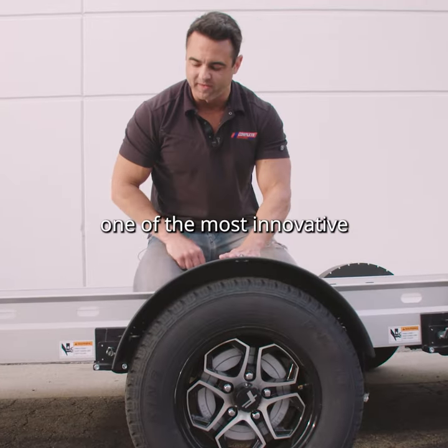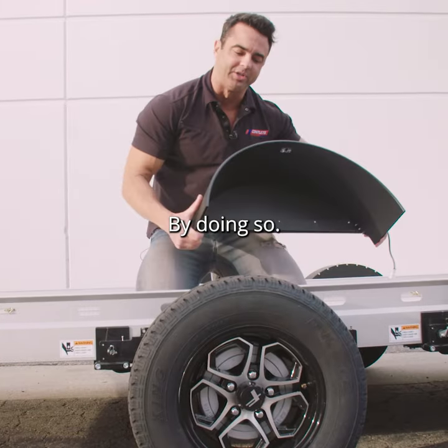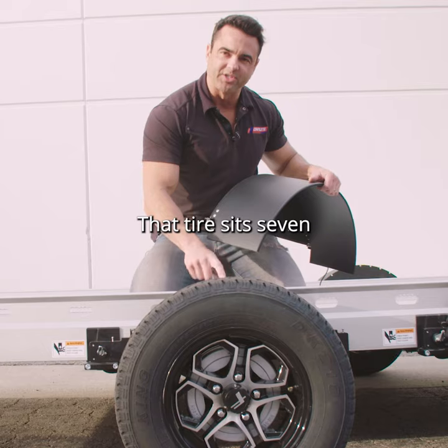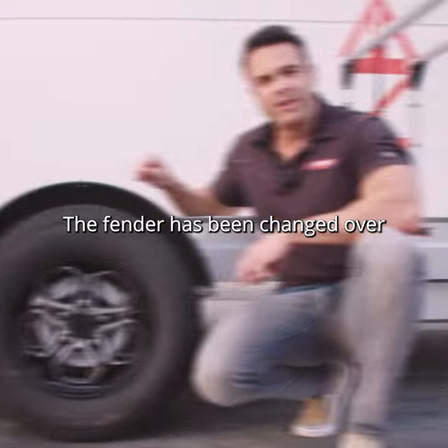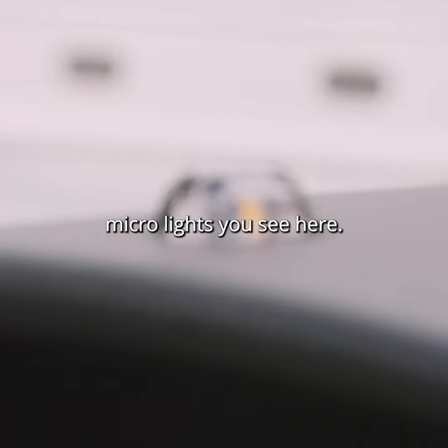This is one of the most innovative and exciting parts of the entire trailer. We're just going to remove this fender — by doing so, that tire sits seven inches off the deck. The fender has been changed over to an aluminum powder-coated fender, along with these LED micro lights you see here.